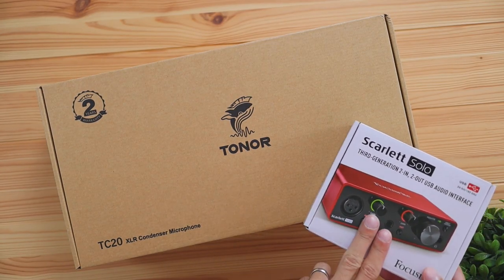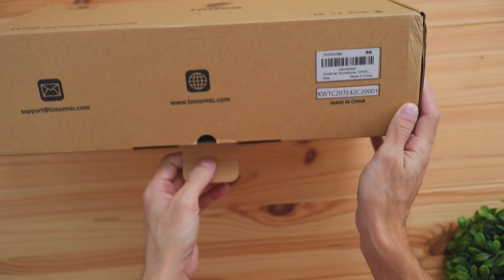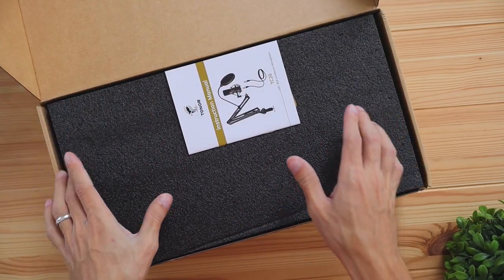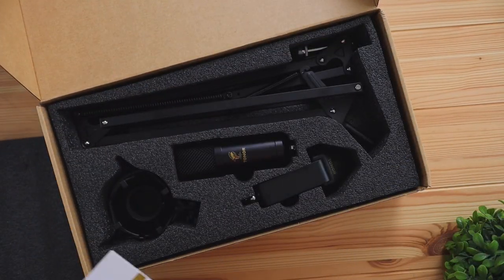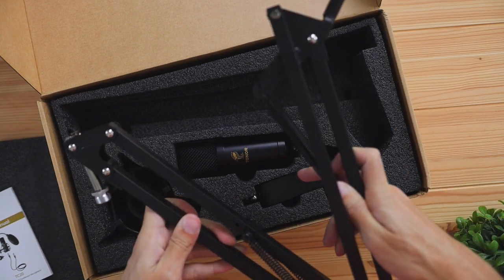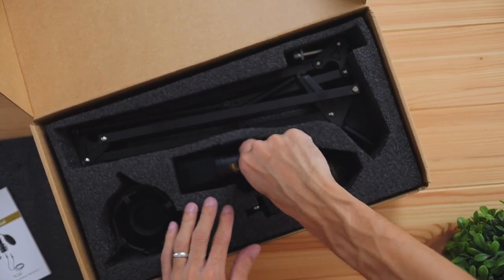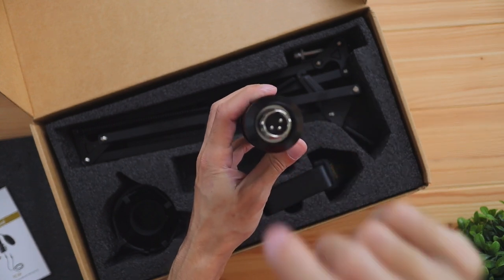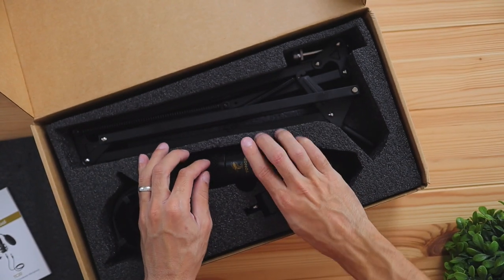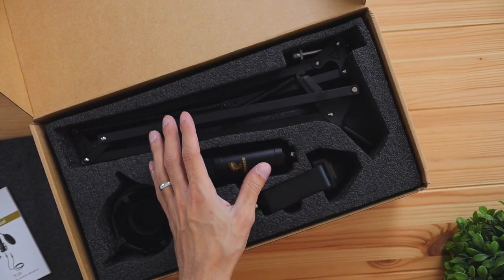We're going to start off with the Toner, so if we crack the box open, this is going to have a lot of accessories included. This isn't just a microphone — it's also a kit. You're going to get a boom arm mount, which is going to be really handy to get the microphone as close as possible to your mouth. You're going to get the microphone, which has the XLR output requiring a cable that comes with this specific kit. So you won't have to buy any extra accessories — just buy this kit plus an XLR interface and you're pretty much good to go.